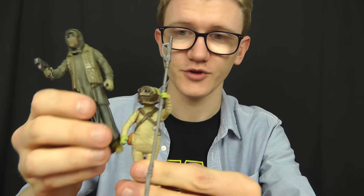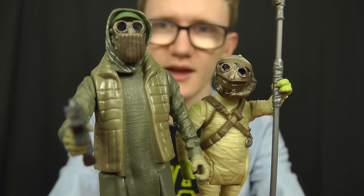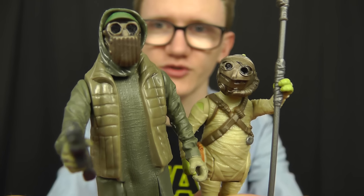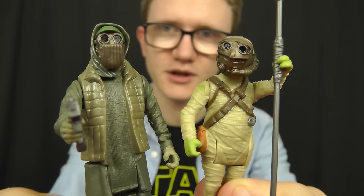These packs retail for around £15.99, and in this particular set you definitely get a lot of plastic for your money — three action figures (or two if you count BB-8 as an accessory) plus the massive net launcher. There's not a whole lot negative to say about this set. I'm a big fan and I highly recommend it. If you want to pick this one up, be sure to hit the link in the video description. I hope you've enjoyed having a look at Unkar's Thug, Tido, and of course BB-8 himself.